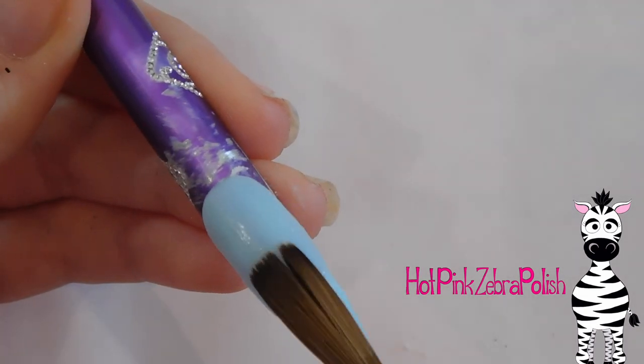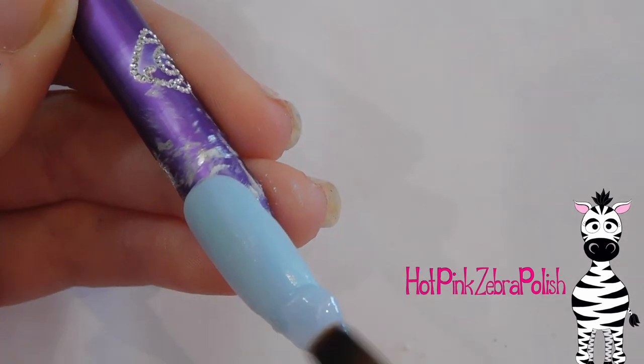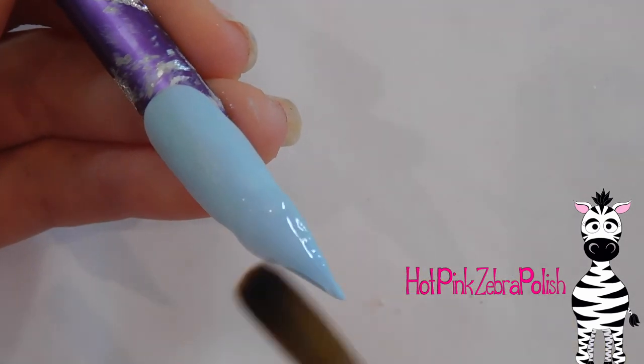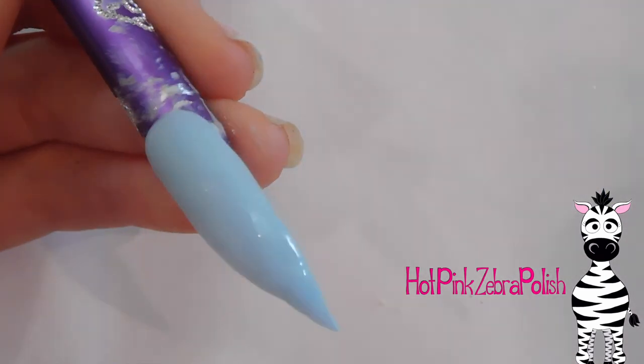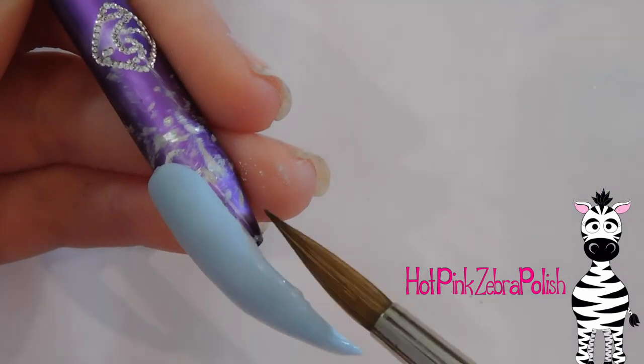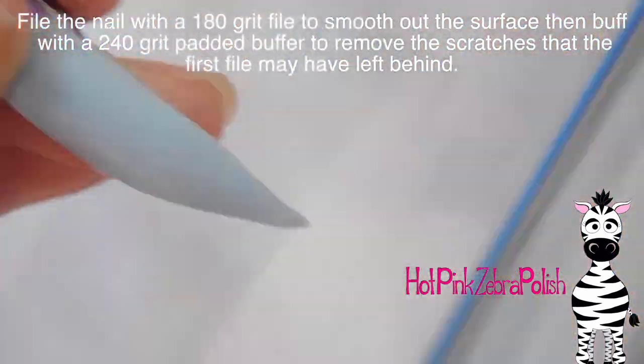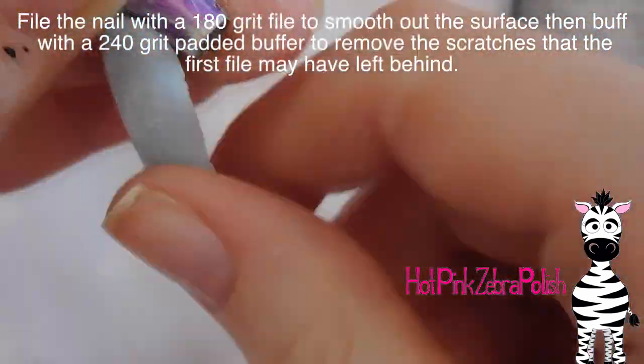It does depend on the acrylic system — some are stronger and can be worn thinner, some need a little extra strength just to keep them from busting, which you don't really ever want. So I'm going to add that layer of clear; this is going to help protect your blue as well. Make sure it's nice and smooth, and then I'm going to be filing it with a 180 grit file to smooth out any surface imperfections.